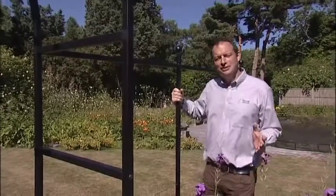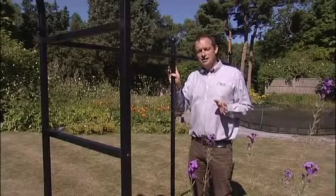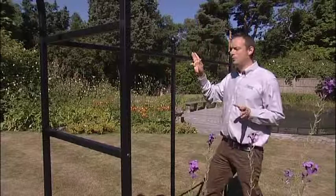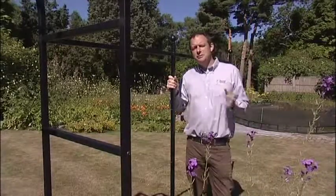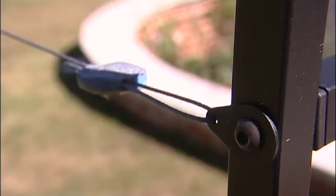So how do you go about ordering an arch fence system? It's quite simple. You start with the starter kit and decide whether you want that to be a one meter, 1.5, or a 2 meter spacing. The starter kit comes complete with all the fixings you need to attach the arch, and it also comes with the gripple tensioning clips.